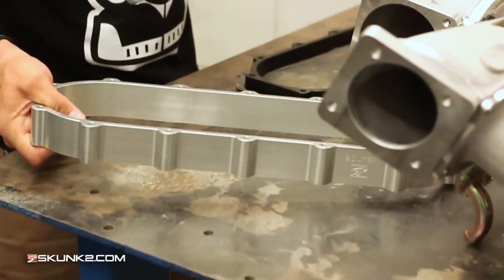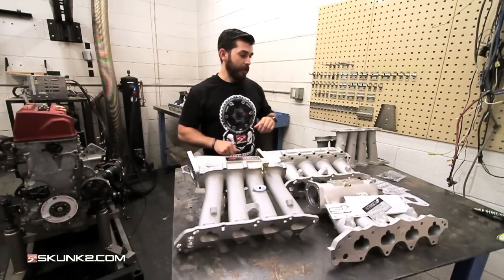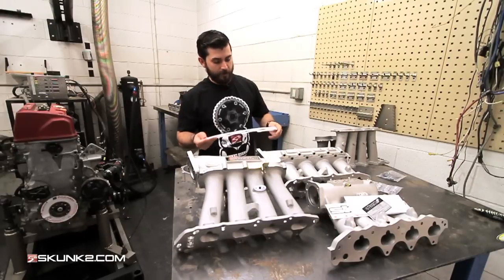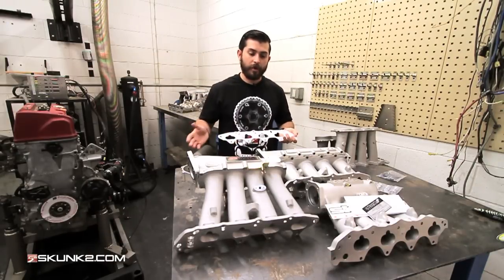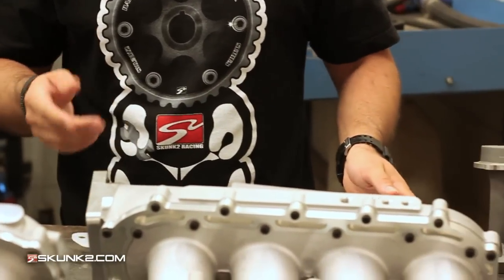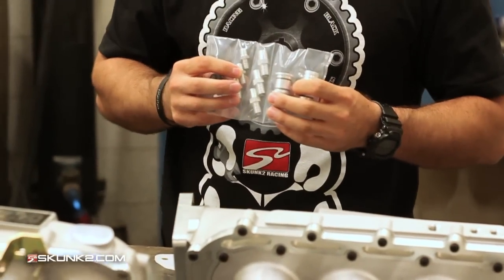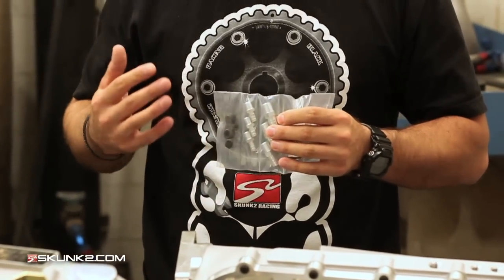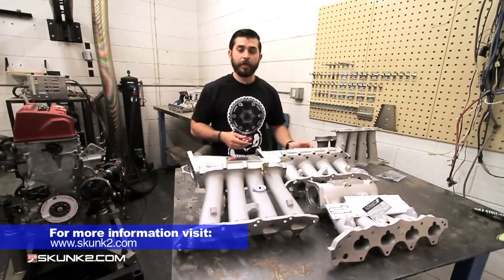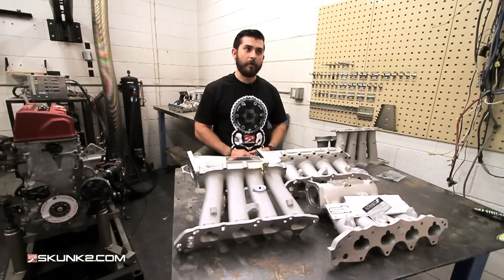Both the Ultra Race and the Ultra Street come with a thermal gasket so you don't transfer excess heat going from your head to your intake manifold — you want to keep that as cool as possible. It also comes with water block-off plugs and fittings for all your vacuum lines to make sure you can get on the road right away. If you have any questions, check out our Facebook, Skunk2.com, or give us a call — we'd be happy to help.